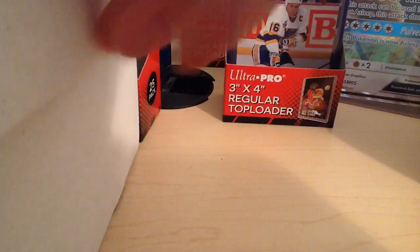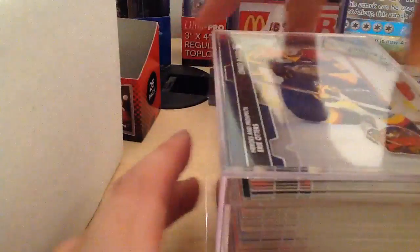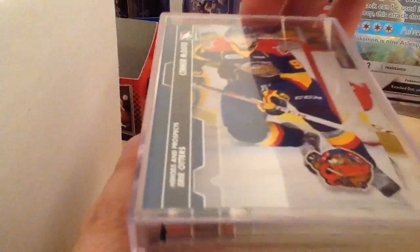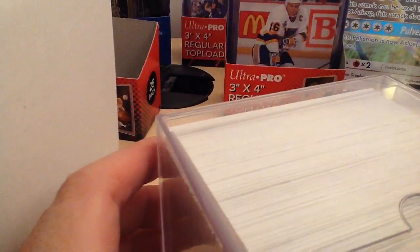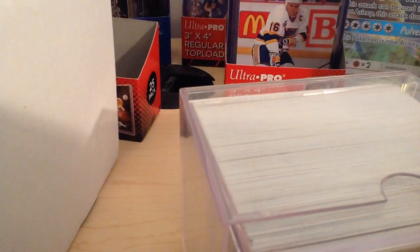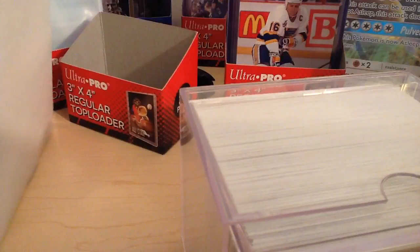First I got a big cardboard box and also I picked up this set here. You can see there's a Conor McDavid card at the top. This is the 2014 In The Game juniors set — basically 150 cards for 20 bucks. I'm just going to rip this open and put the McDavid card into a hard case. I also have a few other things I bought in terms of supplies.